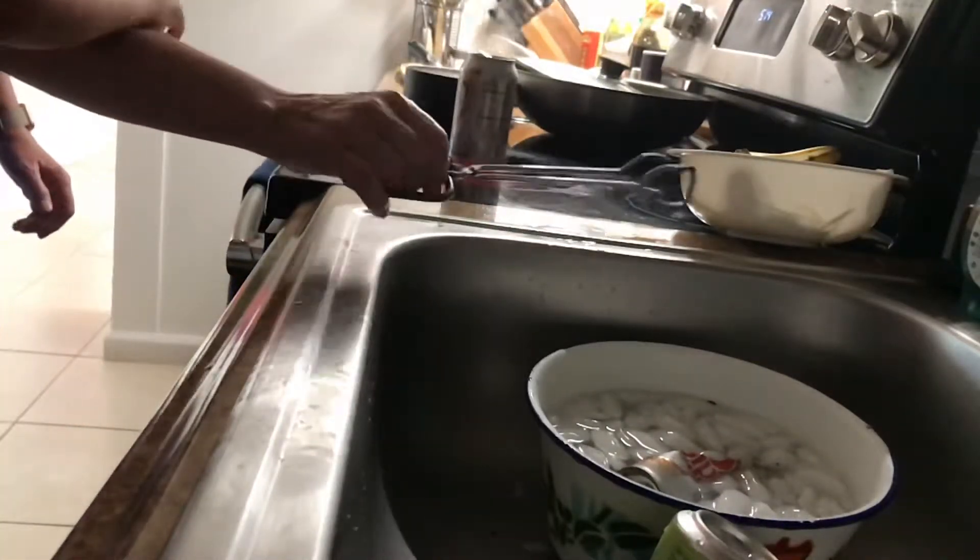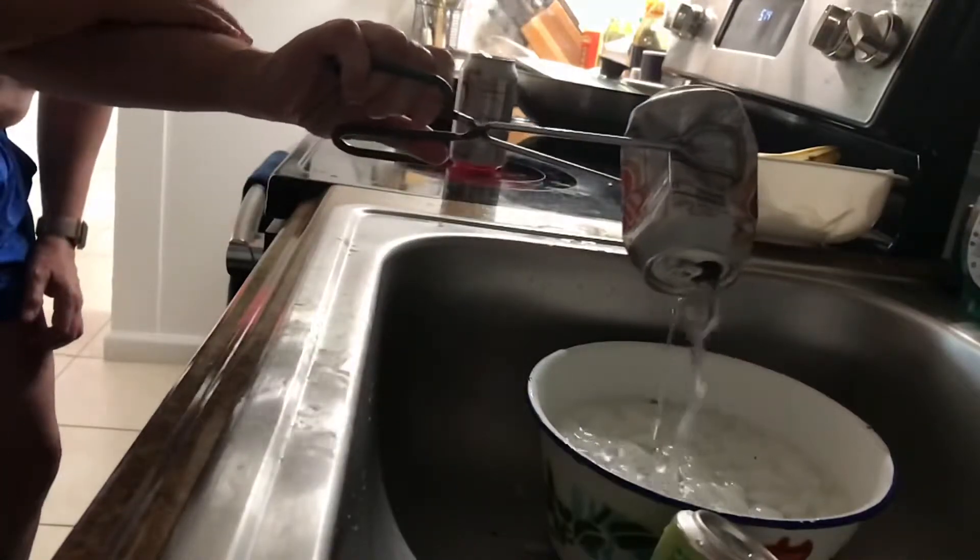And the cold water makes it cool. Look at that — it crushes the can. It totally crushes the can.